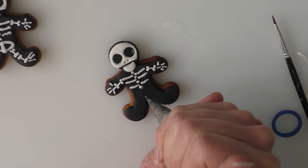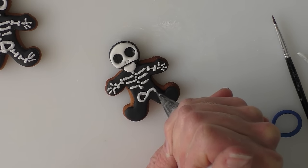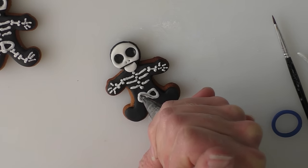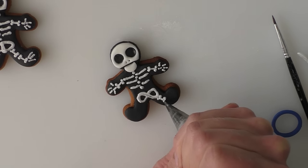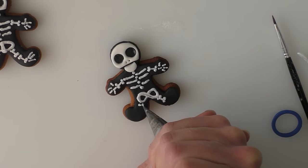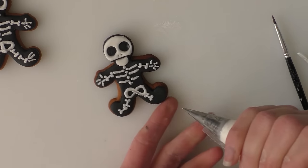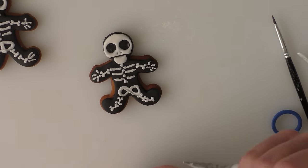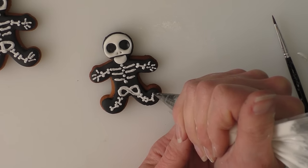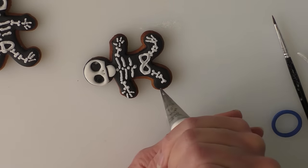For the hips I'm just going to squeeze around almost a figure of eight — that's really what you want to be doing for the hips — and again squeezing in your little bones. Then we're just going to put three lines on for the feet, or if you can only squeeze a couple on that's fine too.